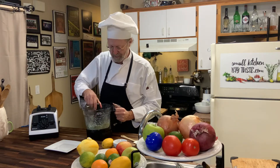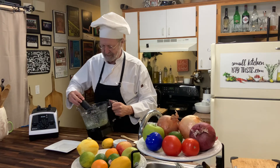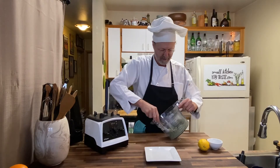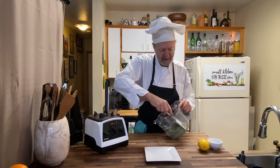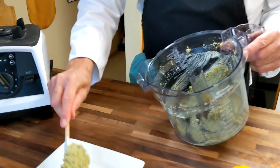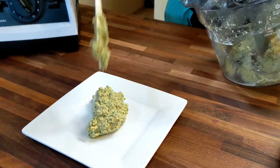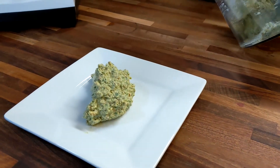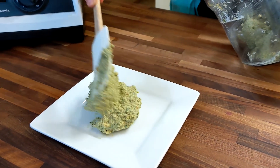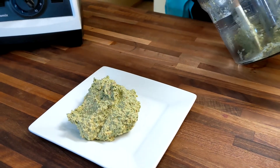So here we are. We'll take the blade out, and now you can see we have some amazing, amazing walnut pesto. Look at that color! And you can adjust the thickness with water or with coconut cream until you get what you want.